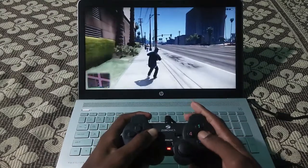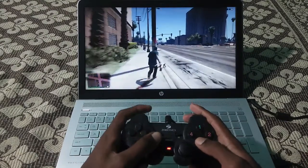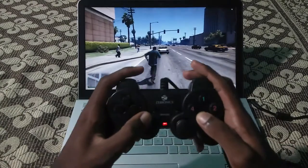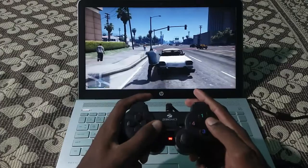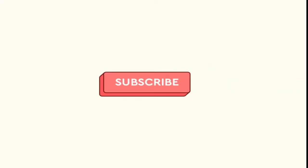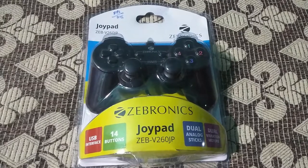Hi friends, in this video we are going to unbox the Zebronix gamepad, play a game using it, and see how worth this gamepad is. If you are new to our channel, please press the subscribe button and bell icon for upcoming videos. Let's begin the video.